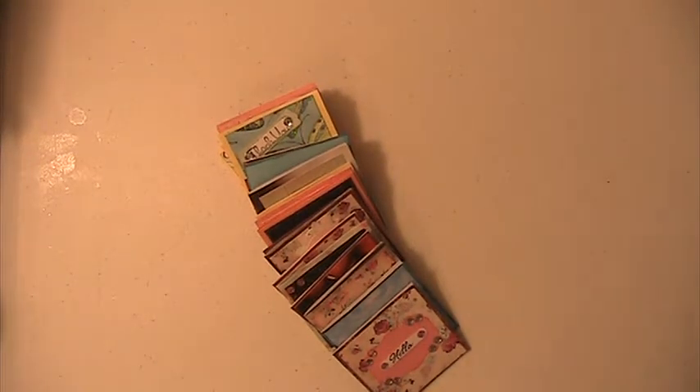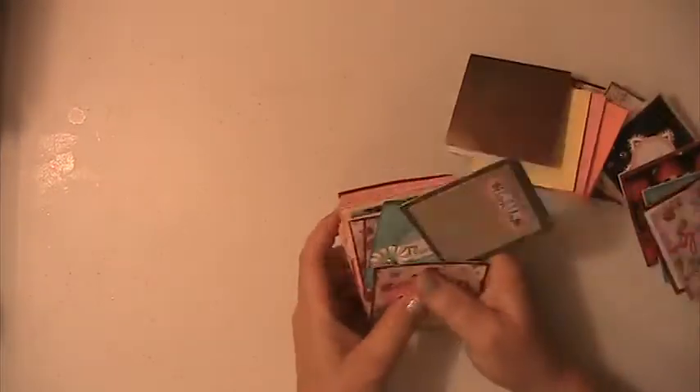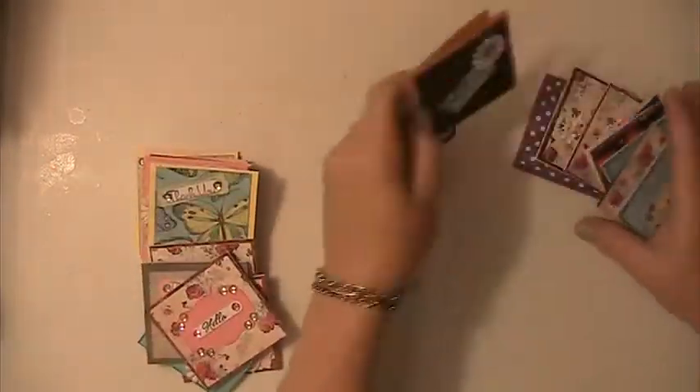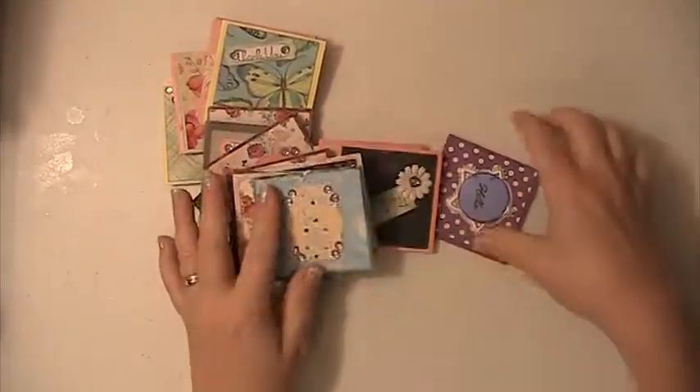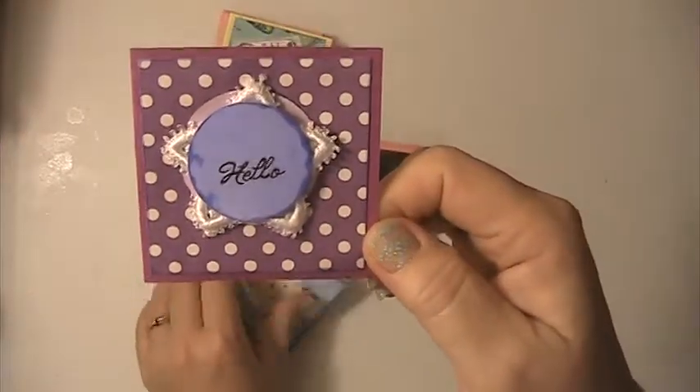Hi everyone, this is Lisa here, and I'm here with some 3x3 cards that I made. I made all of these using scraps that I had laying around. The insides are all blank.